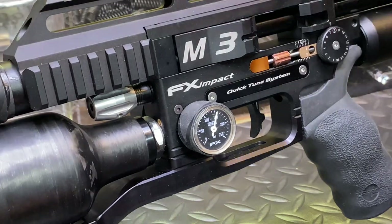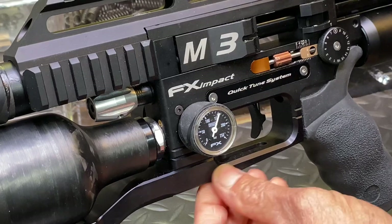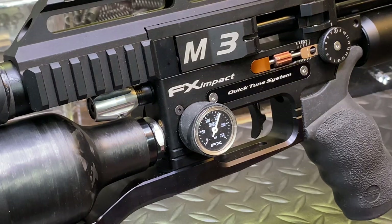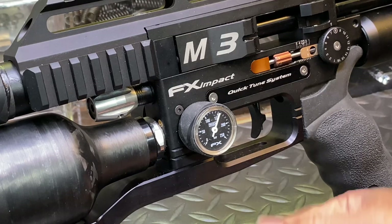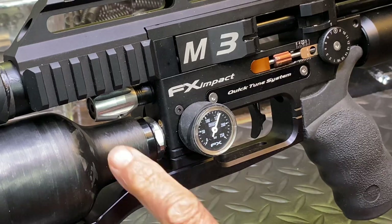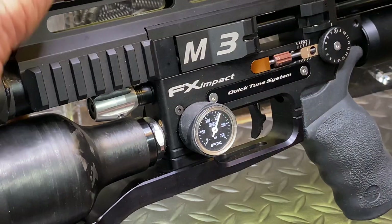As pressure builds up, you don't have to screw it in exactly unless you're right where you want to be. It's reading 152 bars now — close enough. You don't want to keep removing the bottle in and out trying to hit exactly 150. Leave it like that to reduce stress on the o-ring and threads from over-adjusting.